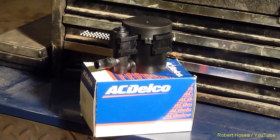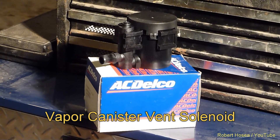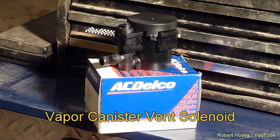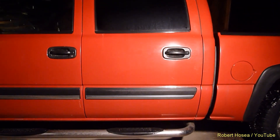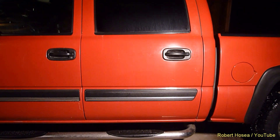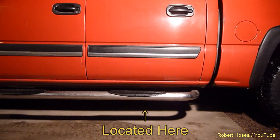The part that gets damaged is known as a vapor canister vent solenoid. I purchased mine on Amazon and it only cost me $12.80 for my truck. The vent solenoid is mounted underneath the truck and in front of the gas tank. On this quad cab, that puts it directly below the rear driver side door.